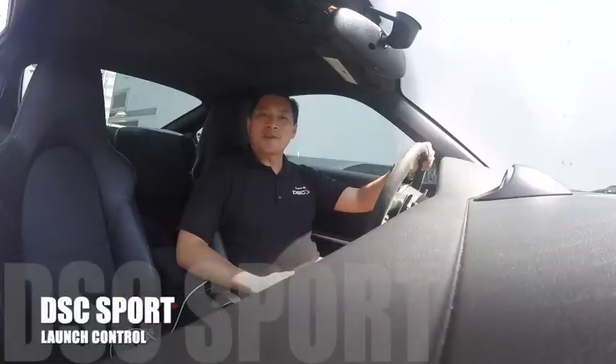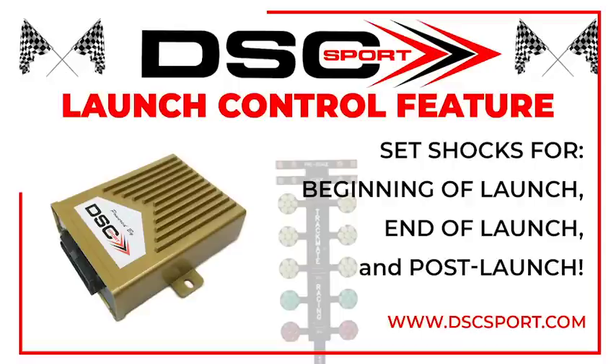Hey, Tom at DSC Sport here. Today we're going to do a demonstration on our DSC Sport launch control activation. Before we get to the demo, let's do an overview. Many newer cars have factory launch control — typically the factory launch control manipulates the throttle and applies the rear brake in order to reduce tire spin during launch.